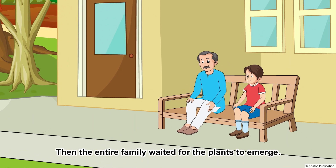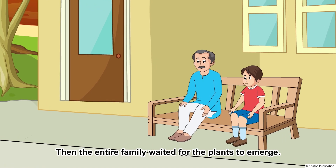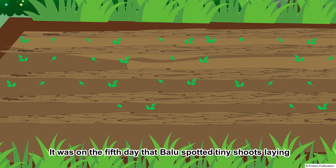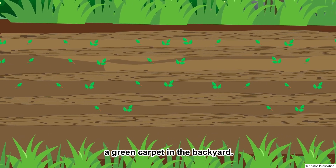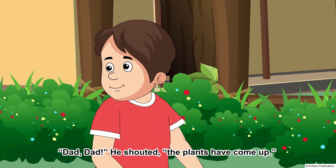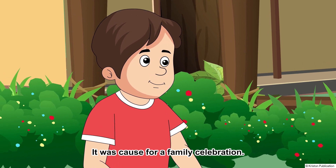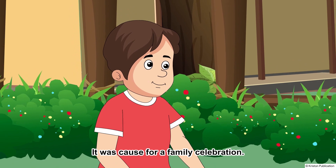Then the entire family waited for the plants to emerge. It was on the 5th day that Baloo spotted tiny shoots laying a green carpet in the backyard. "Dad! Dad!" he shouted. "The plants have come up!" It was cause for a family celebration.